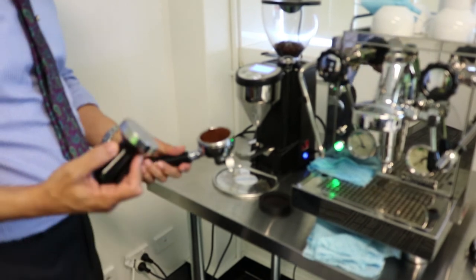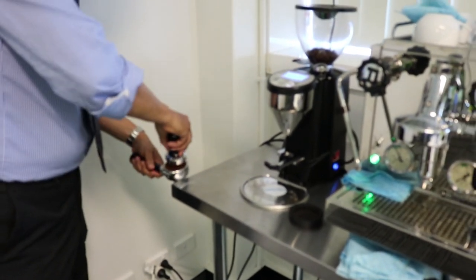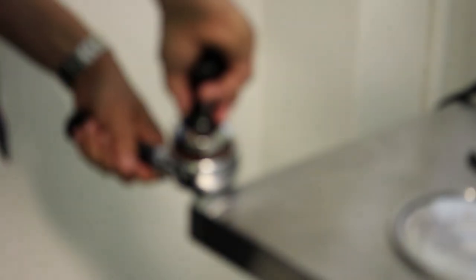The tamper ensures that the extraction is uniform. We put the group handle on a steady surface and use the whole arm to put about 20 kilos of pressure, then polish it. As you can see, the coffee is compacted into the group handle and it's ready for extraction — we've done the grinding and the tamping.